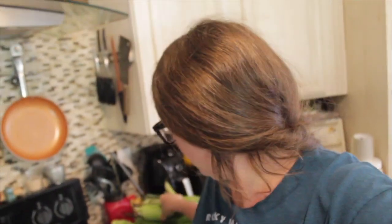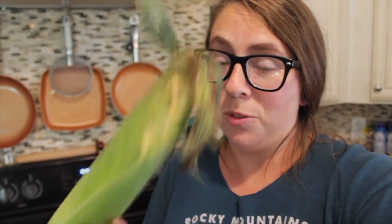Alright guys, so it's an indoor video. It's like 95 degrees right now, but I went and bought Weber's Falls Sweet Corn. Why not buy your hometown favorite?